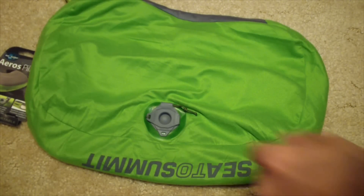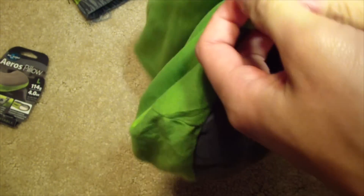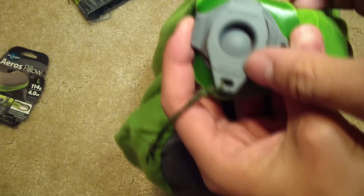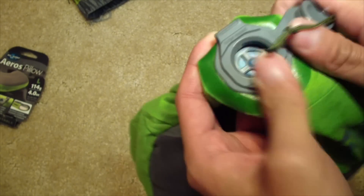If you look here, there's two valves. There's a deflate and an inflate. Pull this side open — I put some rope there, but apparently I didn't do it correctly. Pop the inflate, put your mouth on that, and it's a one-way, pretty much check valve.